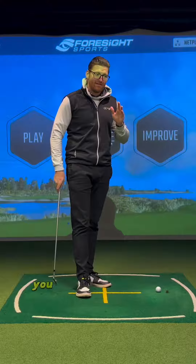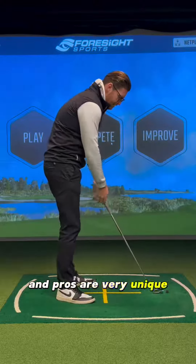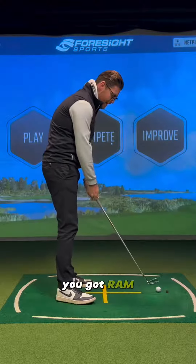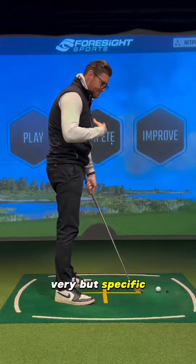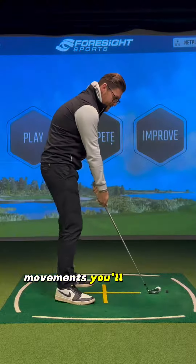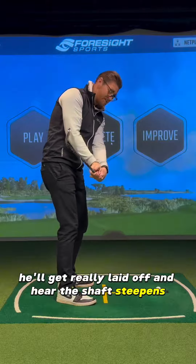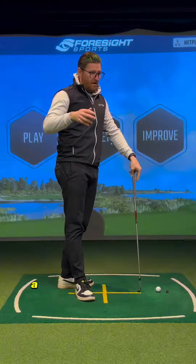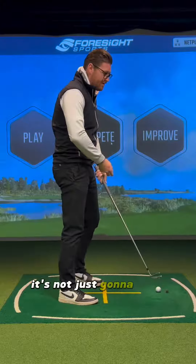It's when you go and try to self-discover and you see a pro do a move — and pros are very unique, pros move in specific ways. You've got Rory, he's got a very specific body, very specific movements. You'll see him with a weak grip, he'll get really laid off, and then the shaft steepens and he turns through the ball. A lot of people turn around and say they want a bowed lead wrist — well, it's not just going to work.